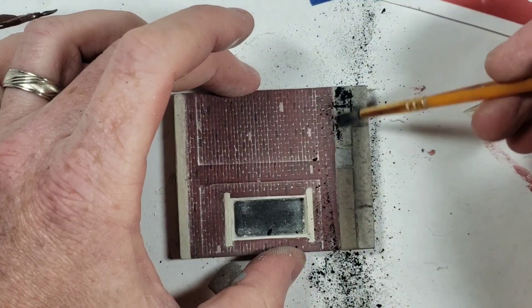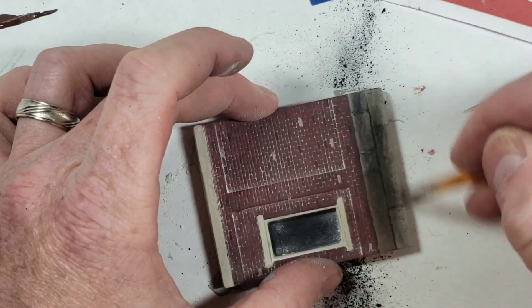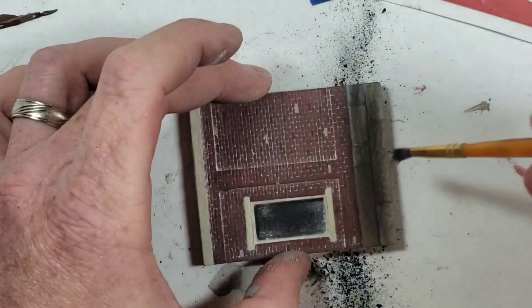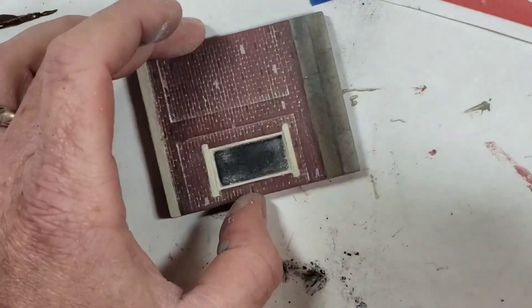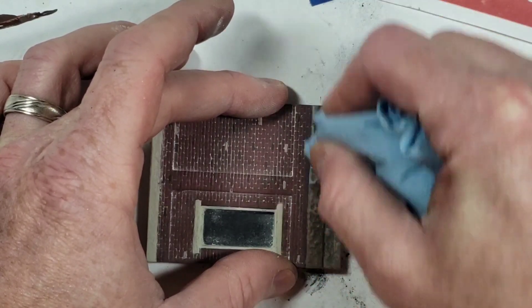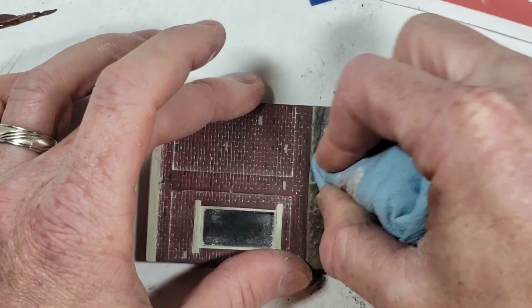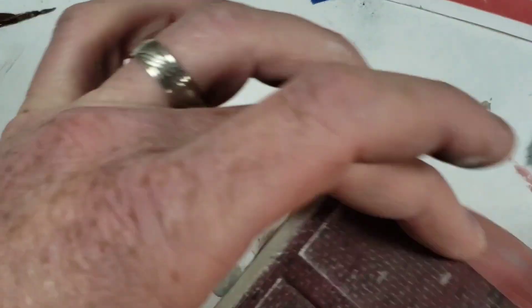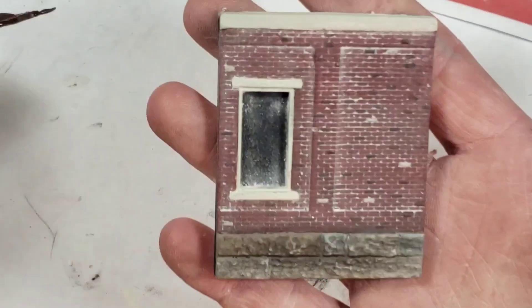I'll brush on the black first, rub it on nice and evenly, then get a gray and do that next. I'm kind of weathering this before assembly. Same thing - washing the front of the stones off with my towel because it fills in the crevices of the block with a darker look. That's how I do my walls in half an hour. That's why I didn't want to do each one on camera - it'd have been another two hours.